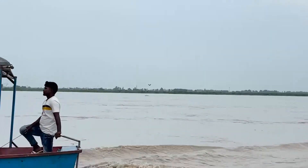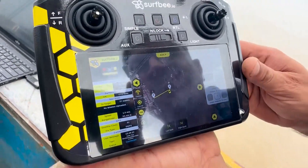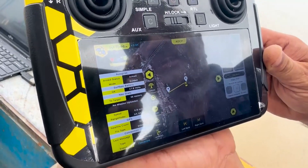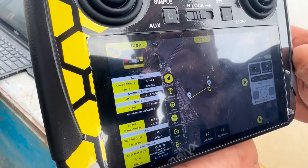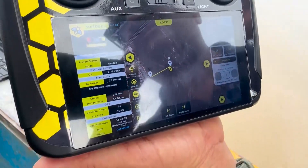What you can see here is that the Sovbee boat has almost reached the point at the right bank, and the velocity of the boat is decreasing — 0.9, 0.8, 0.7 — and it will stop there as it reaches that point.